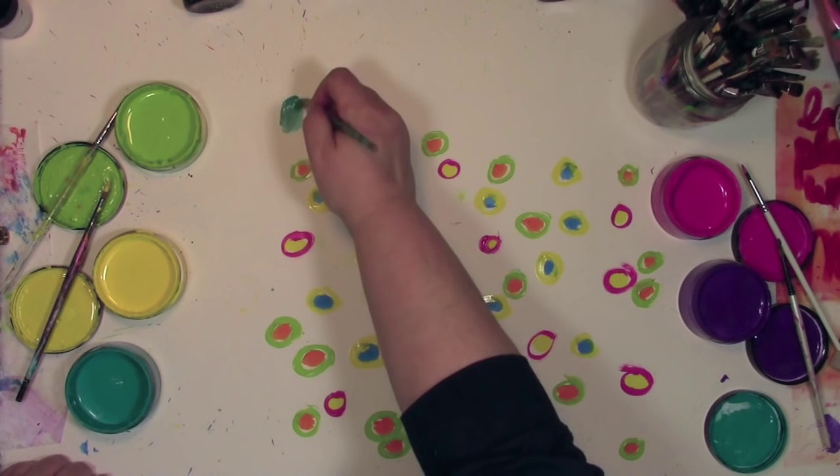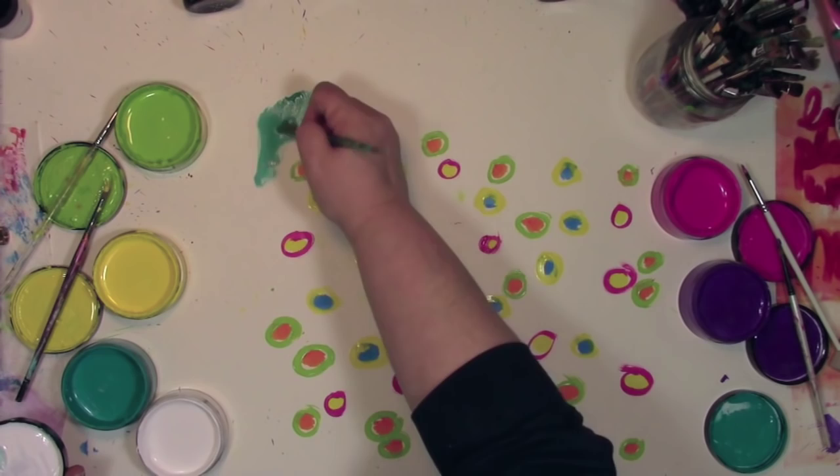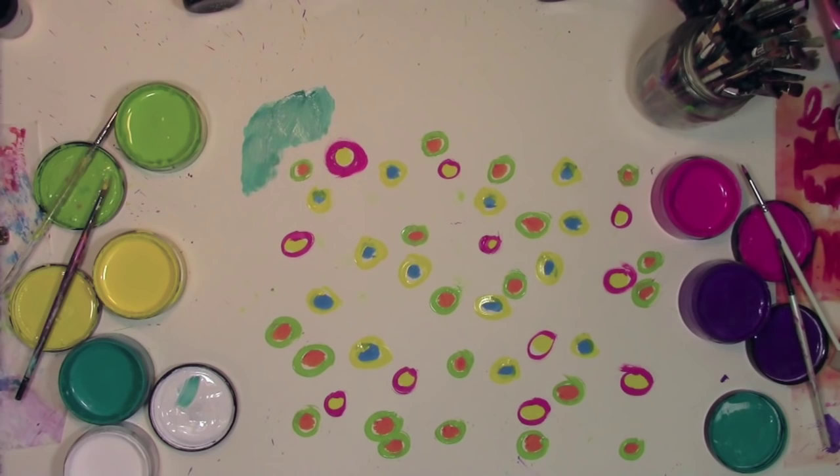Once I got the circles all colored around, I wanted to do something for the background, but I didn't have the exact color that I wanted. I tested out that tealish, turquoisey color and it just wasn't what I wanted — it was too dark. Magically, if you add white paint to something it lightens it up, and that's what I really needed to do: just mix my own color. In my impulsiveness I did get a little bit of color into that white paint.